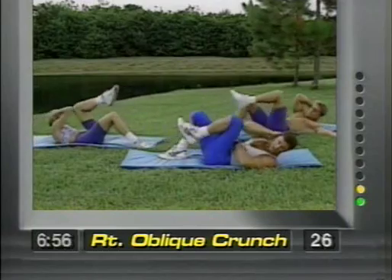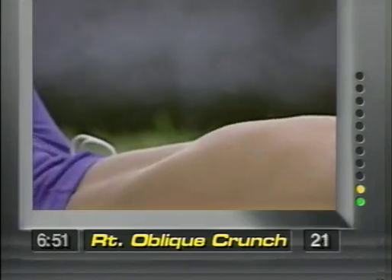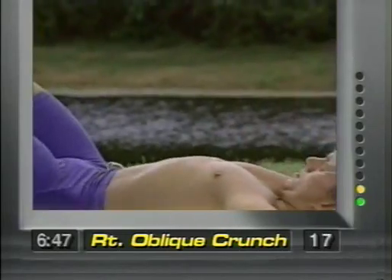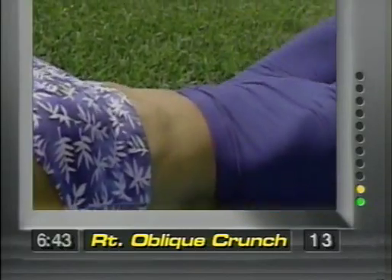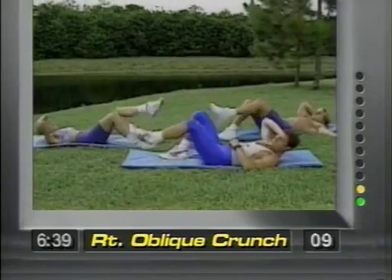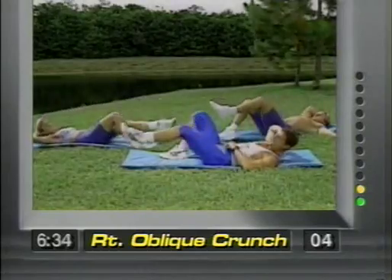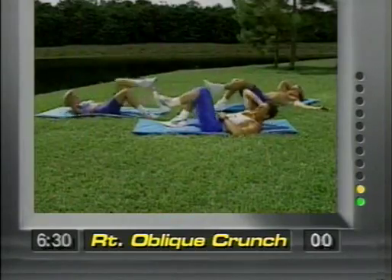You're going to feel it right through here. Nice and slow and controlled. Remember, each movement is 45 seconds — build yourself into it. Ten more seconds, gang. One more and release.